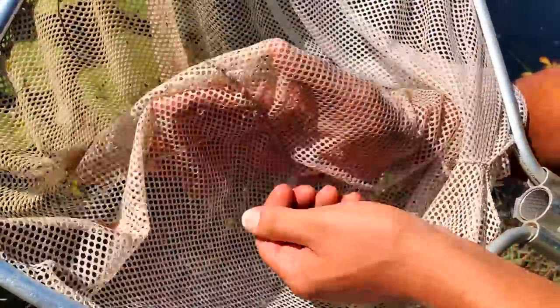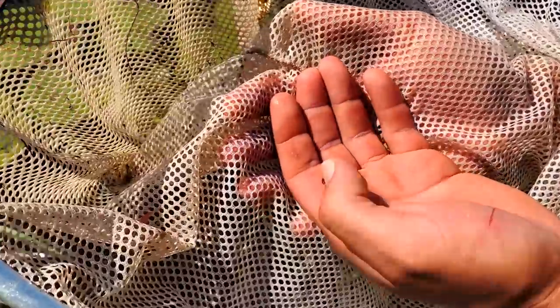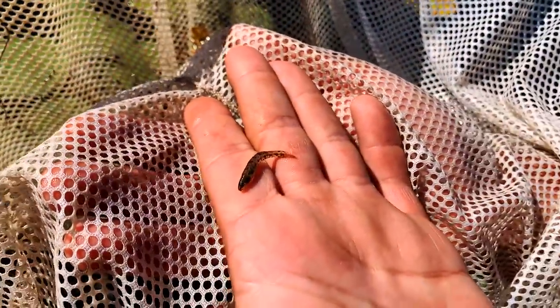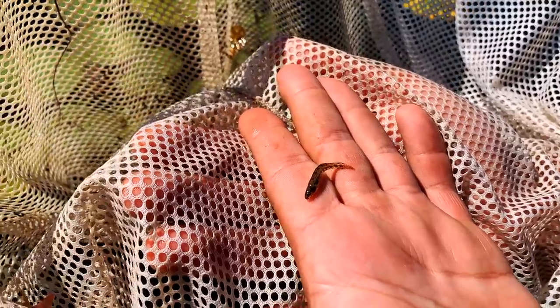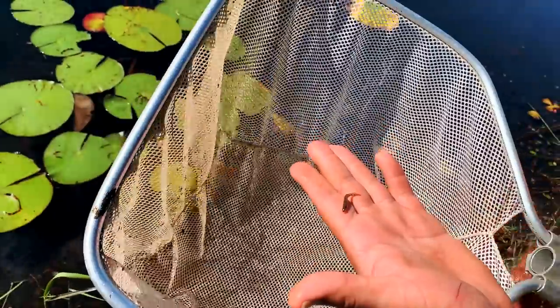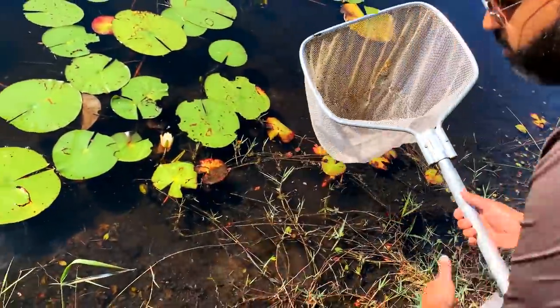Actually that's a darter. That is a darter — that looks to be a swamp darter. A swamp darter, nice. Tiny. They get three or four inches and much thicker. And that's a native, yeah? Not invasive — that is a native species. They are like a bottom dweller. Let them go.